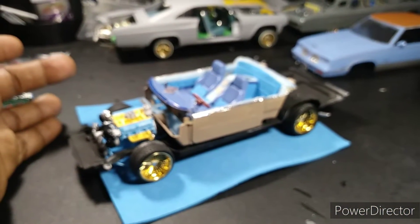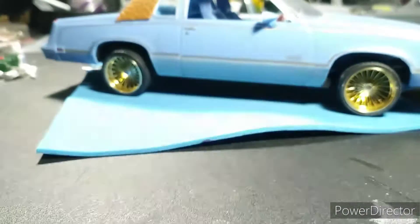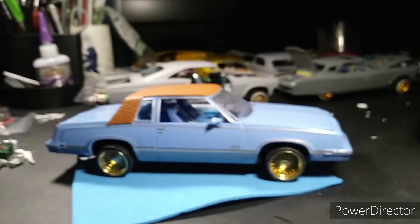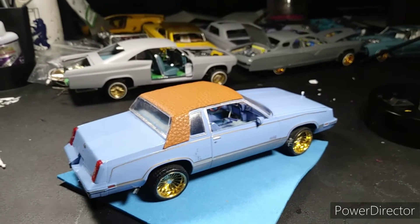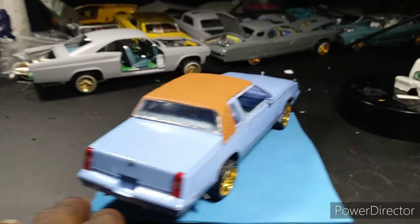Which is probably the most fascinating part about this — when you put it all back together, it looks like one piece. When this body is back on, mounted onto the frame and the interior is in, it looks really good. It sits together. It gives me that 90s, late 80s, early 90s dope boy vibe.